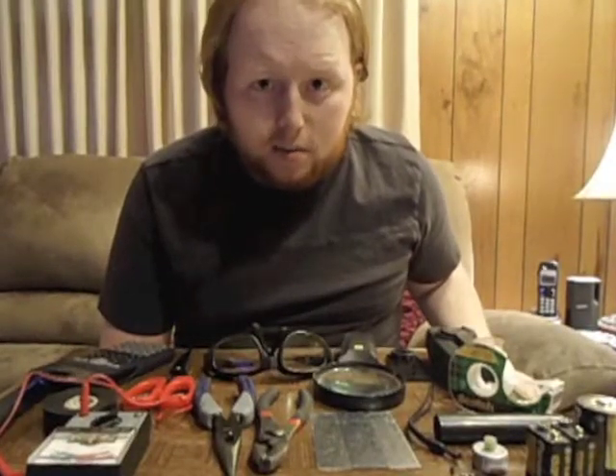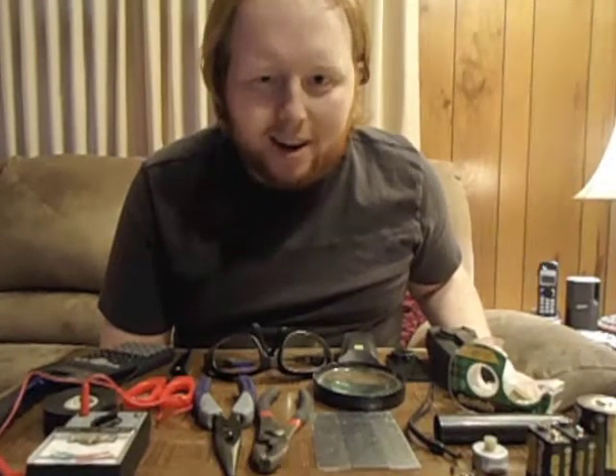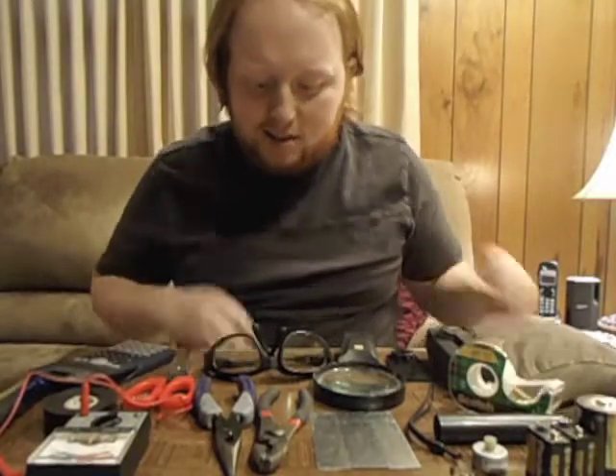Alright, so I heard about the PlayStation Vita, so I thought, why don't I just make one? Let's get started.